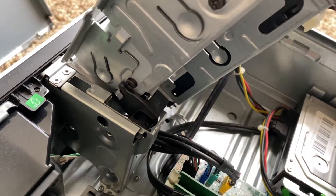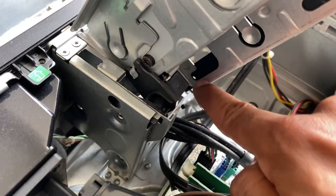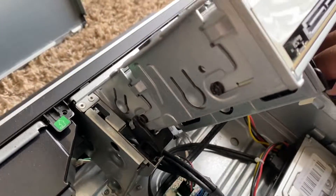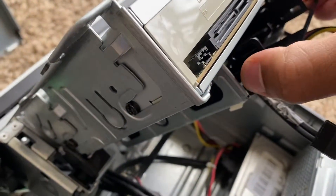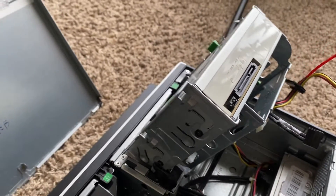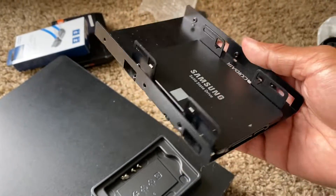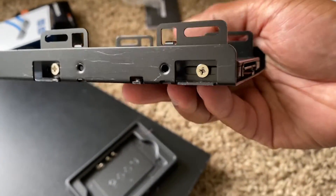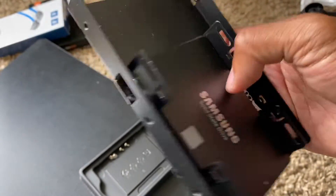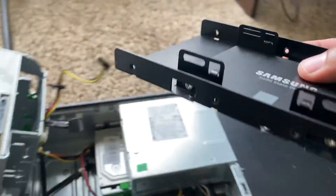I can see there are screw holes on this side, so I'll put a screw here and here to secure it down. Let me take this back out, put the SSD on, and then slide that thing back in. I have the SSD screwed down into the bracket — one screw there, four screws ready to go — and I'm just going to slide this right back in.